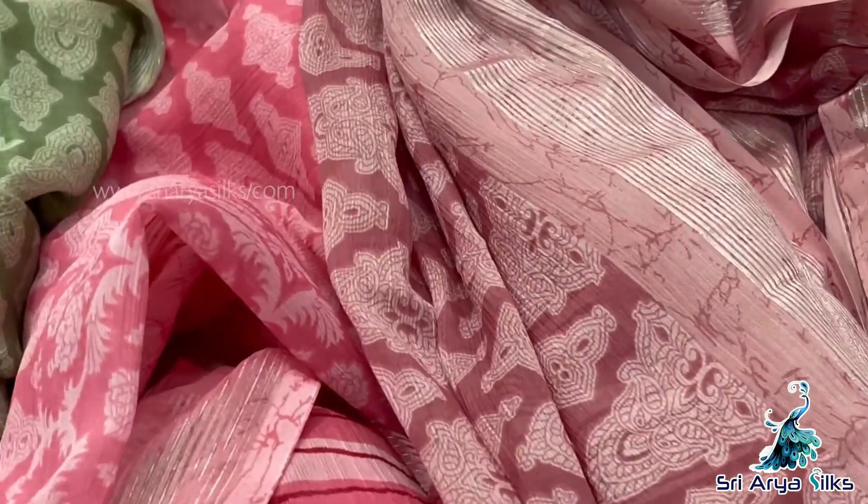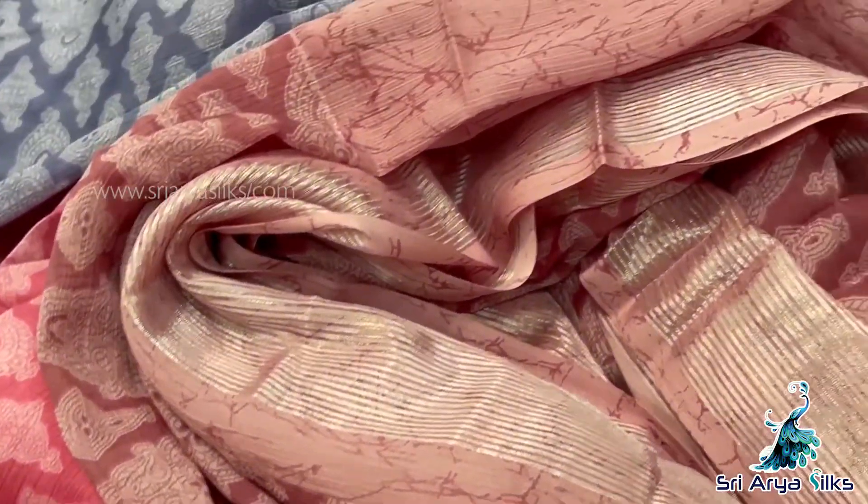If you want to purchase these saris, you can take a screenshot and WhatsApp. If you don't want to purchase that way, on our website you can purchase these saris.